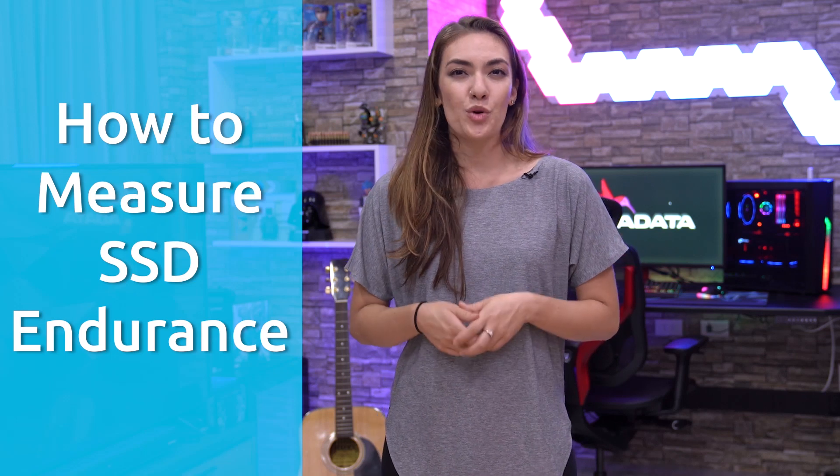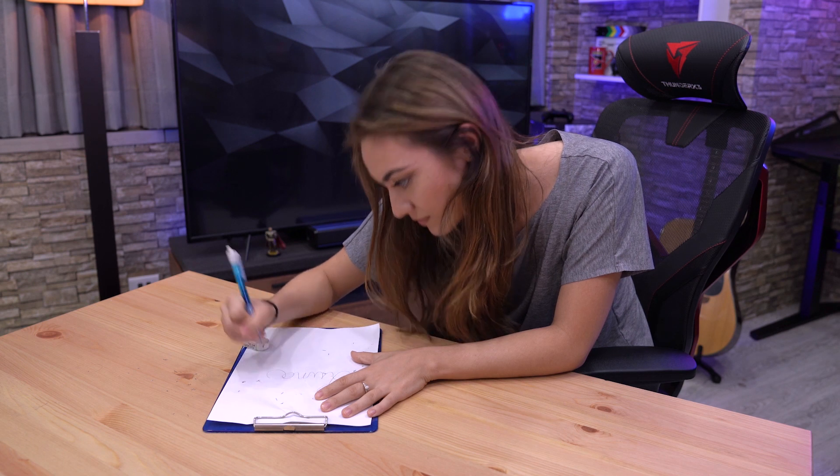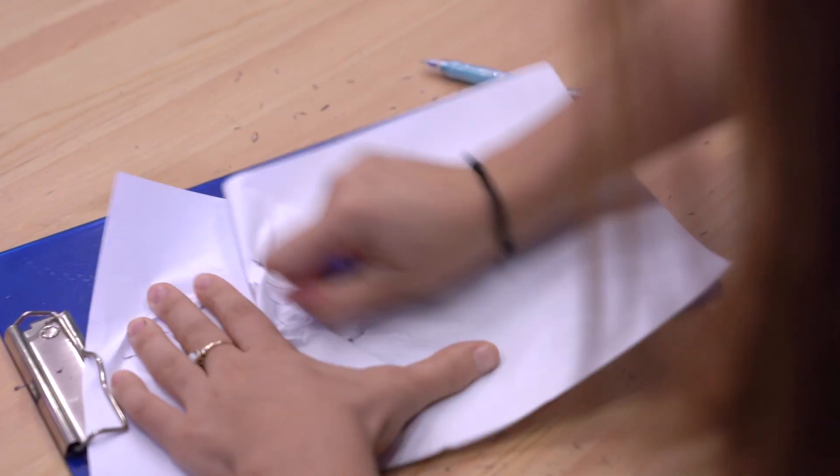To measure endurance, we're going to be looking at a few key metrics: PE, TBW, and MTBF. PE, which stands for program erase cycles, is when data is written to an SSD, erased, and then rewritten. Since each PE cycle causes a tiny amount of damage to the device that accumulates over time, the more PE cycles your SSD is able to run, the higher its degree of endurance.